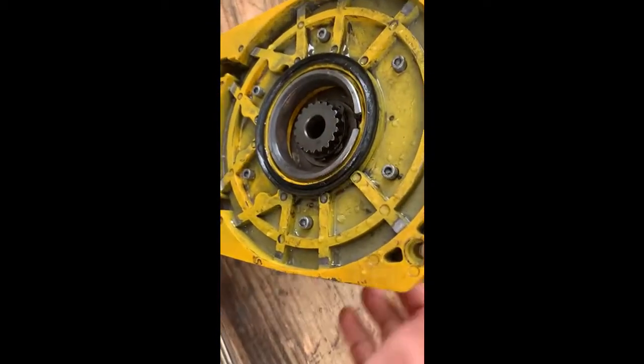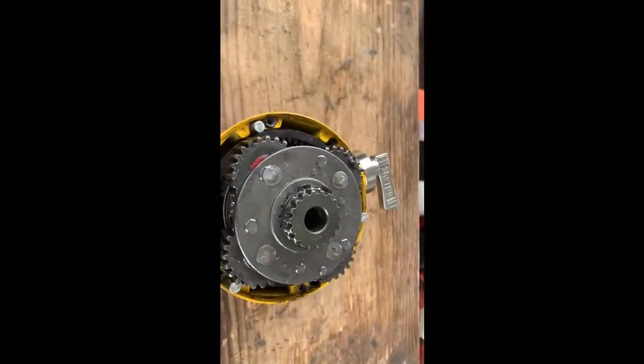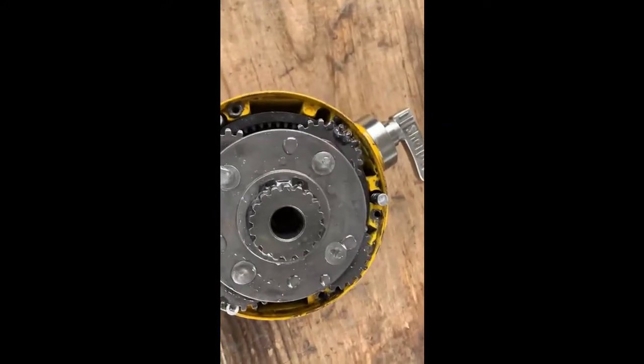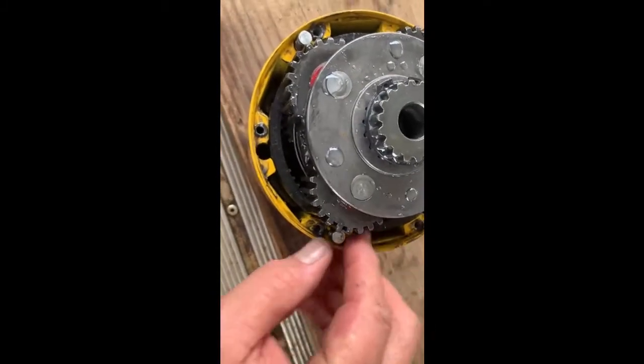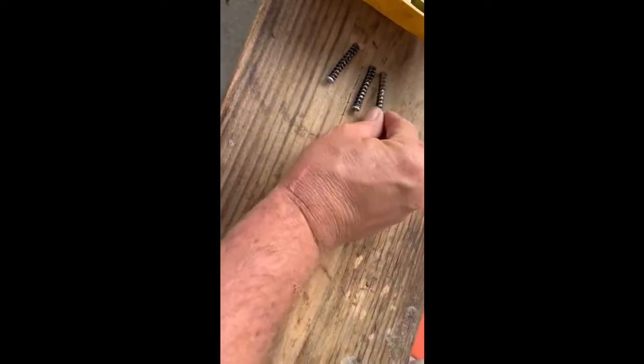So everything looks pretty normal. I just don't know what's causing my failure on my winch and I'm gonna make another one. So here are our springs. This gear really looks good to me.